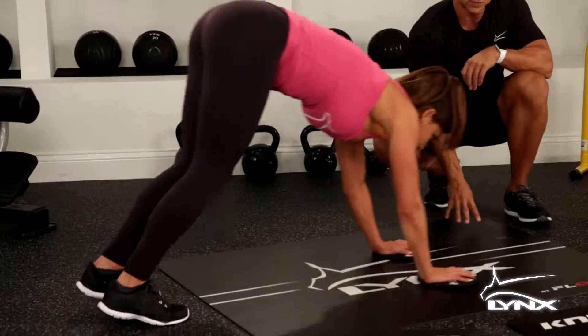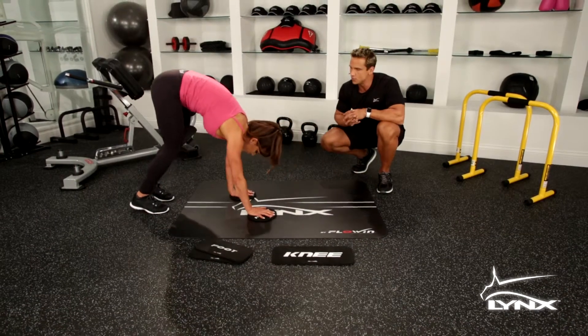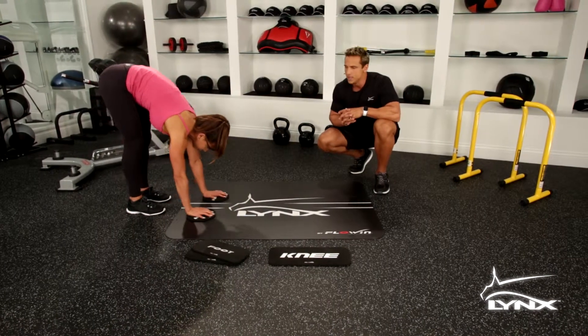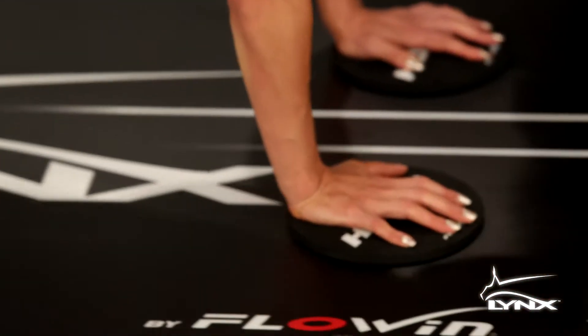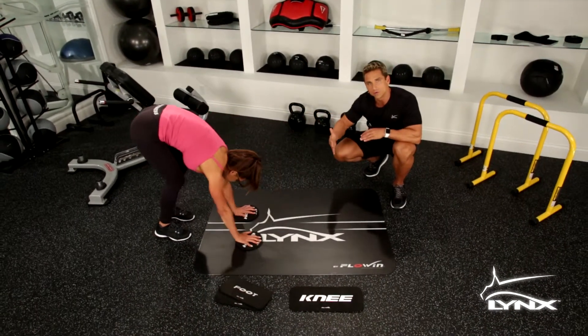This resistance surface is really going to isolate those abdominals — she's going to get a great impact on the core. If you can't perform the movement the way Carrie's doing it, you want to make sure you start off slow, working your way out with your range of motion.